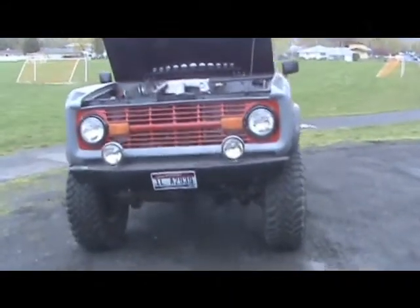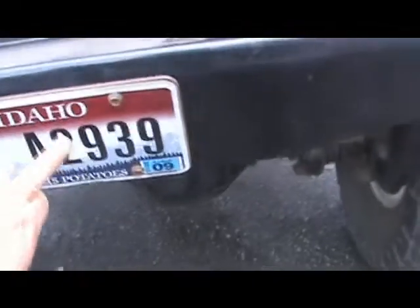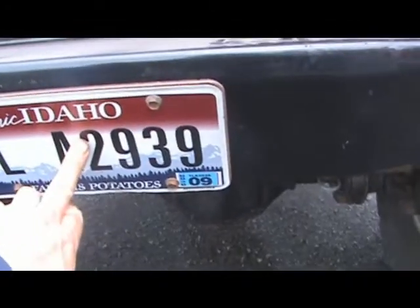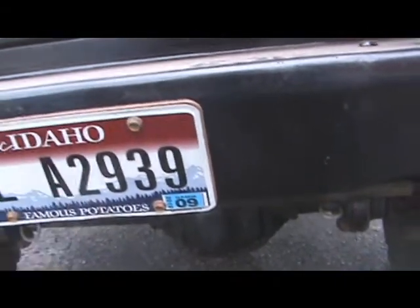Here's the short and sweet. It's a custom front bumper. Behind this there's actually a receiver that you can put a hitch or whatnot in, and it's got a little plate that we made to put the license plate on.